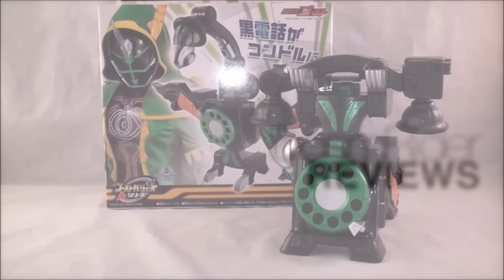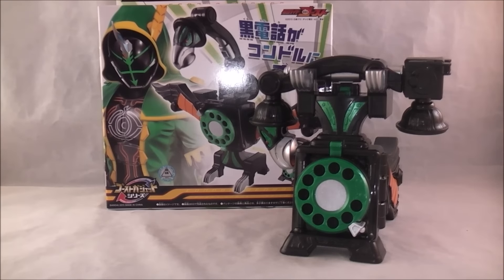Hey YouTube, Dossum Rider here with a review of Ghost Gadget Series 01 Condor Denwar — I think I'm saying that right. It is like the Little Helper Gadget series that we've had several times before, and they are back. We took a hiatus for Gaim and Drive. It was a staple through Double through Wizard, and I've always really loved the concept of these. I'm glad we took a break just so we didn't get overly sick of them, but it's always a neat extra collectible. And I think the Ghost ones are pretty neat.